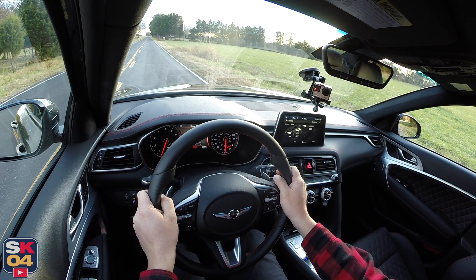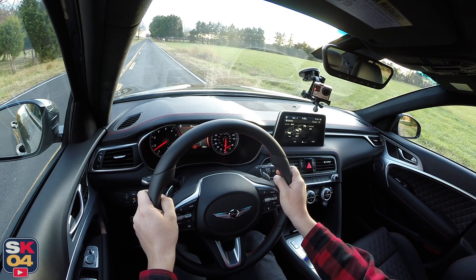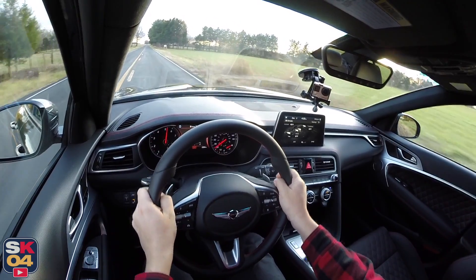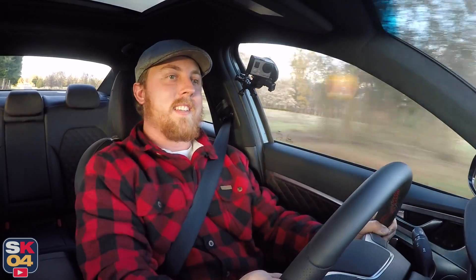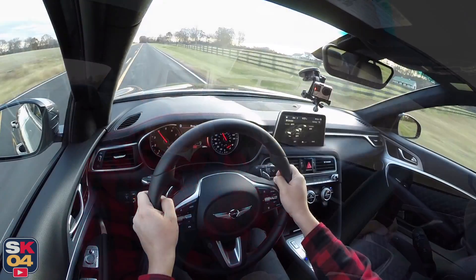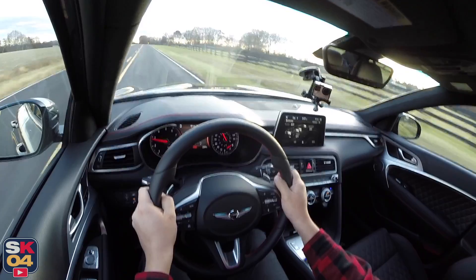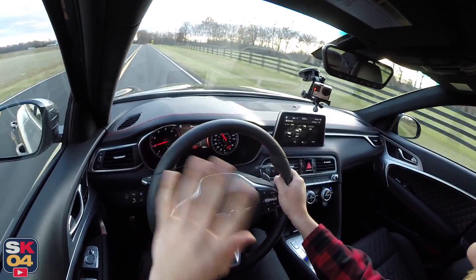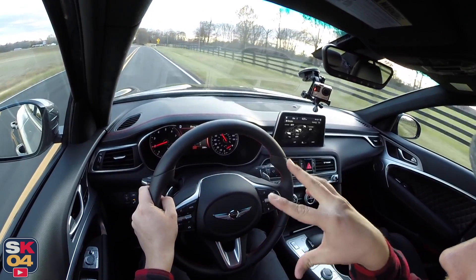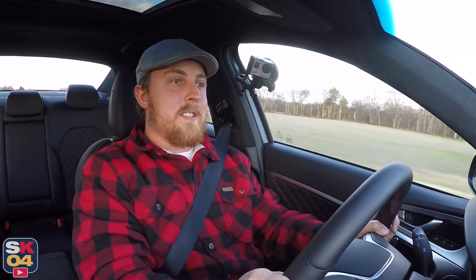Zero to 60 in about four and a half seconds — that is fantastic. It's a little cold outside, so we got a bit of wheel spin, but it hooked up pretty good. This car has a mechanical limited-slip differential out back, so if it detects any slippage, it automatically ensures torque goes where it needs to so you maintain traction.